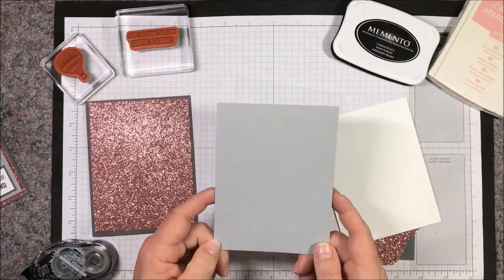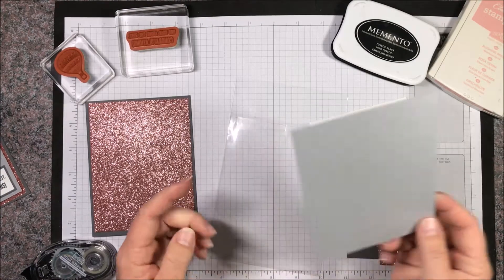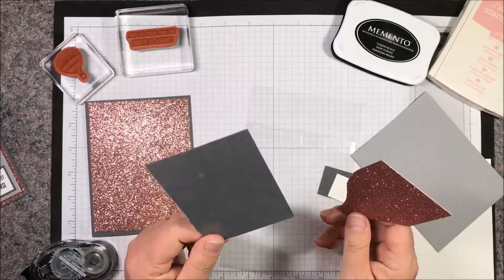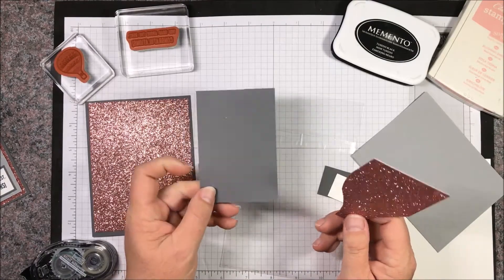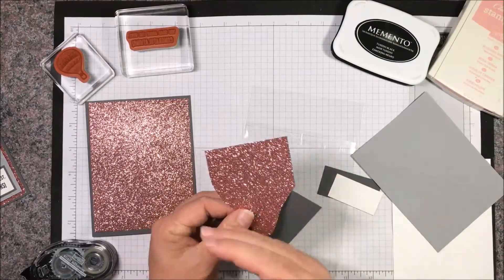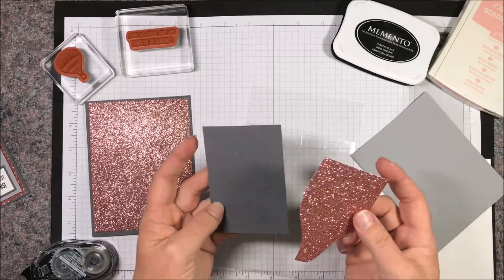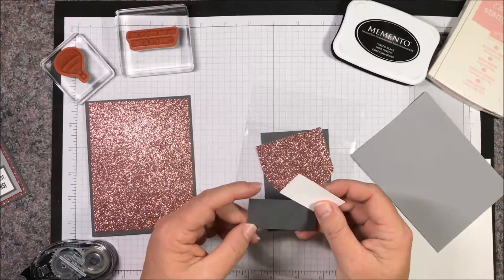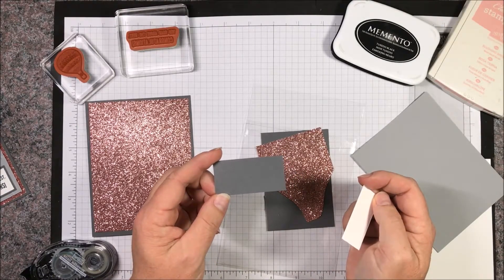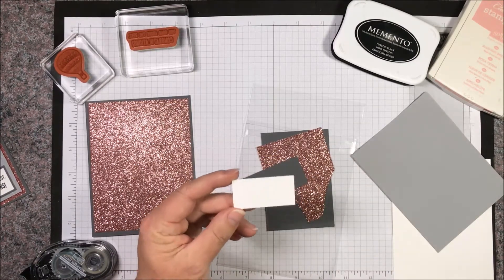That's for your glimmer paper. On top of that we're going to have a five inch by 3.75 inch smoky slate. For our balloon we're going to have a four by three basic gray, and then roughly a four by three glimmer paper — it's okay that it's tapered because we're going to do the hot air balloon and it's shaped that way. Then for the sentiment we're going to have a basic gray that is two and a quarter by one and a quarter, and then a whisper white two by one.